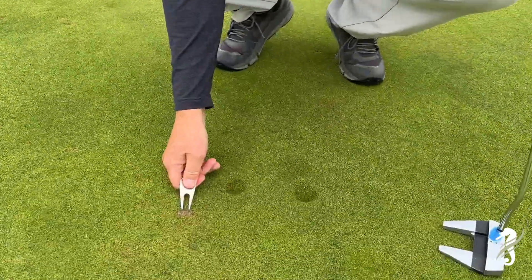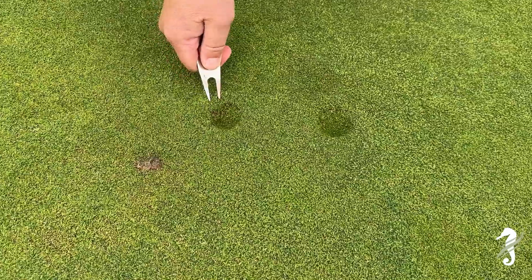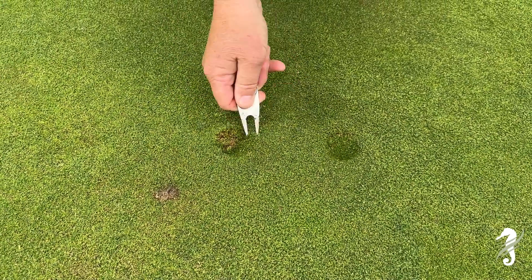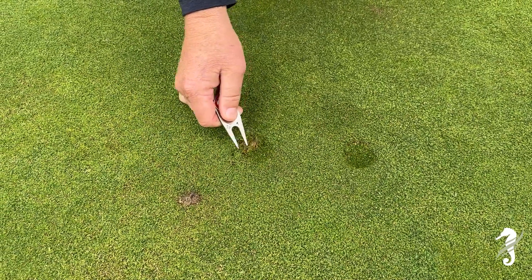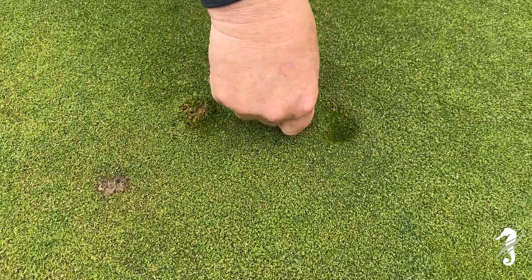Let's talk ball mark repair. Here we have an old ball mark that wasn't repaired correctly. What happened was it was lifted up, the soil came up to the surface, and that tore the roots. This is not good. What you want to do is come in from the sides.